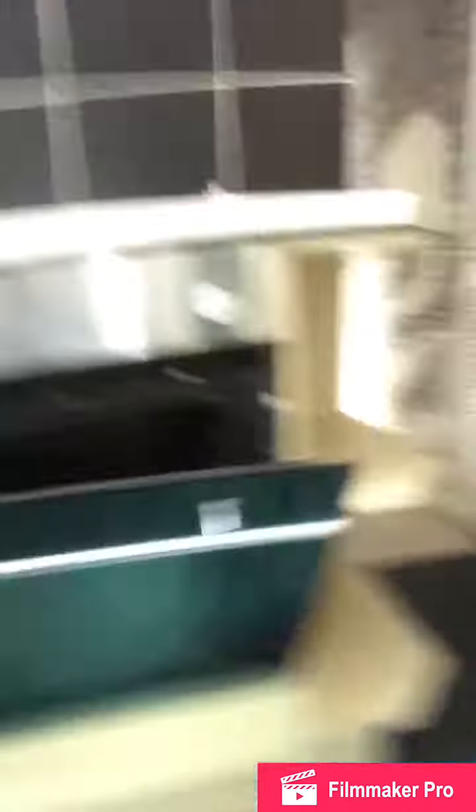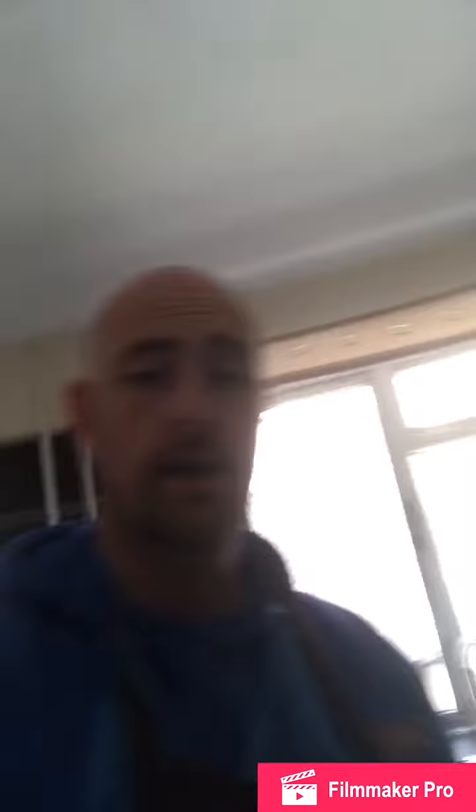We've got to get this clean and ready to rent out. If you look at the floor, we've got some sheets down. As I've said before in previous videos, it's very important that we protect your floor. We put a waterproof sheet down and then towels on top, so if we get any chemicals on that it's not going to go through onto your floor.